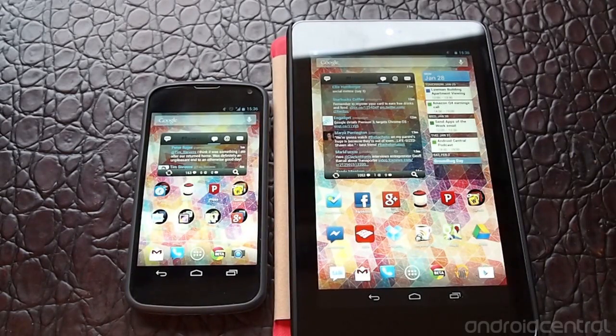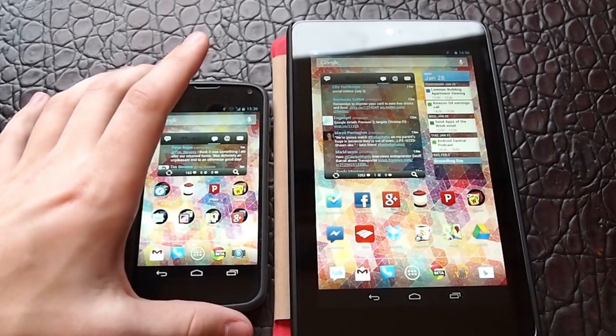Hey guys, it's Andrew with AndroidCentral.com and I'm going to show you how OpenGarden works to connect multiple devices and create mesh tethering networks.